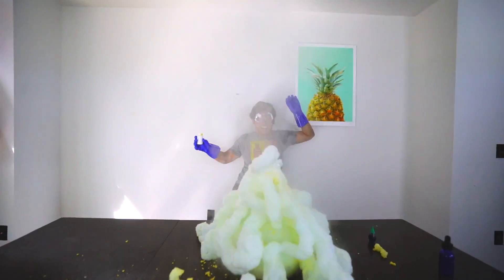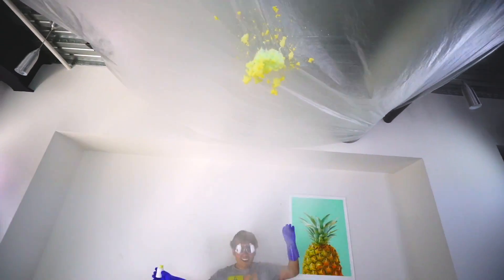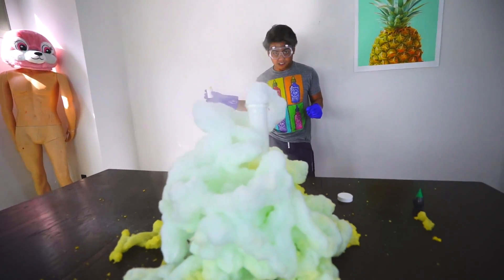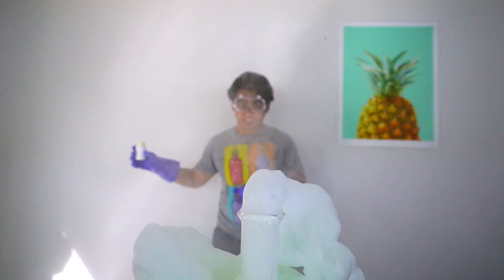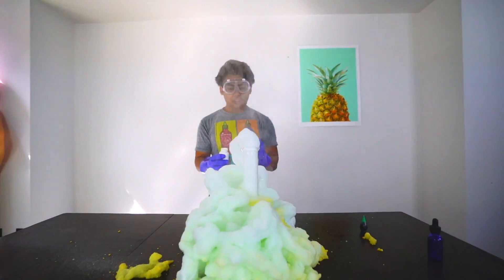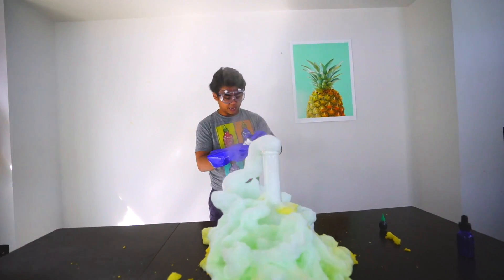Oh my gosh, that thing reacted so quickly it threw me off guard! That was amazing — it's still doing its magic right here. Look at all this heat coming out of it. That's insane!